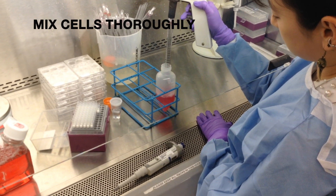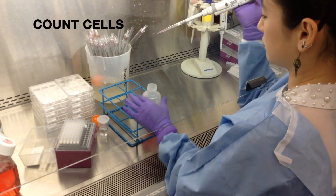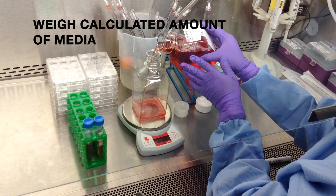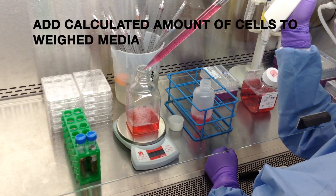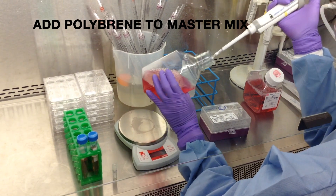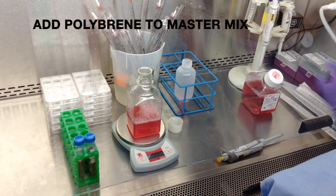Resuspend your cells thoroughly and count. Make a master mix by weighing out media and pipetting your cell suspension. Make sure to resuspend your cells thoroughly. Add polybrene to your master mix and gently swirl the bottle to ensure that everything is thoroughly mixed.